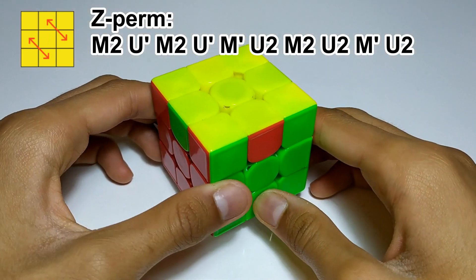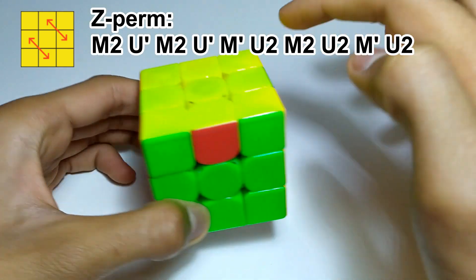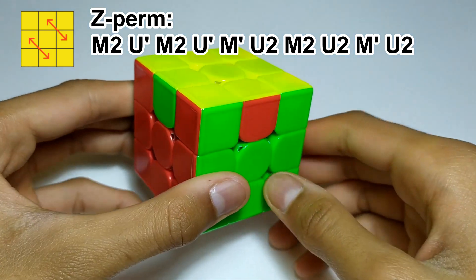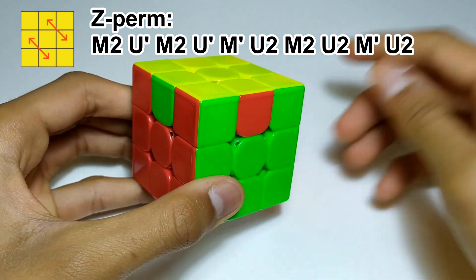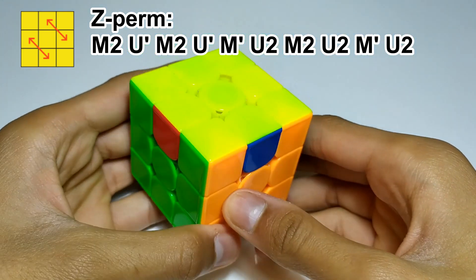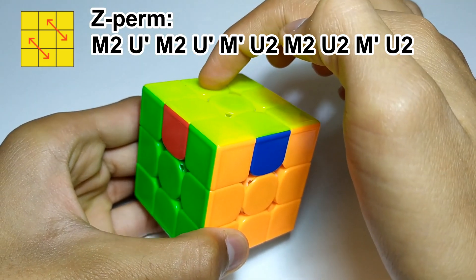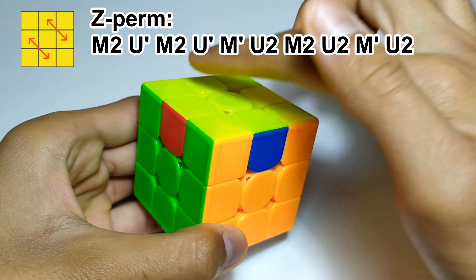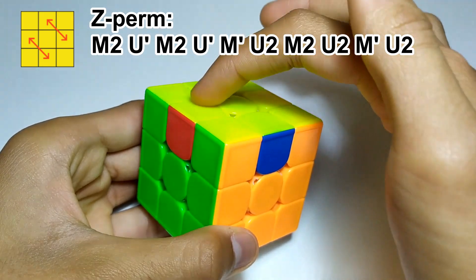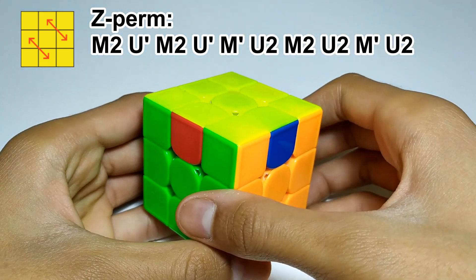For the last algorithm, which is called Z-perm, you would swap two edges here and two edges here. The way you'd recognise this — if you're looking at it from this angle it's very easy, you can see that these two edges swap. From another angle it's a bit harder, but you'll get used to it eventually. The red goes there because red is opposite orange, and the blue goes there because blue is opposite green. Since no other PLLs do this, you can recognise it as the Z-perm.